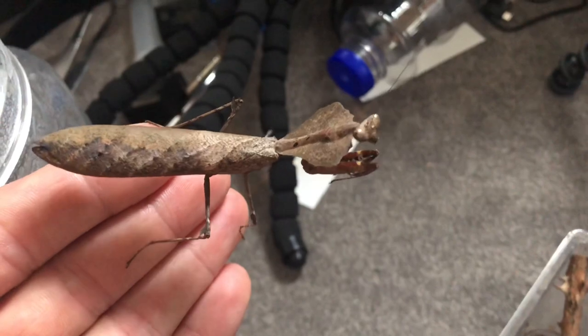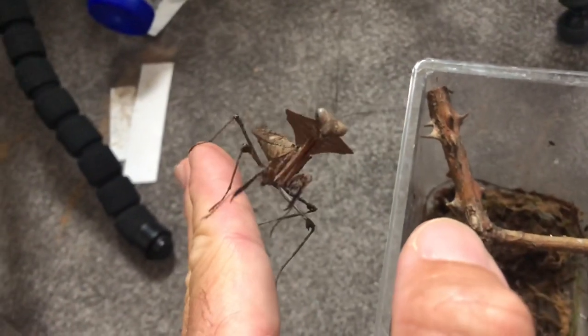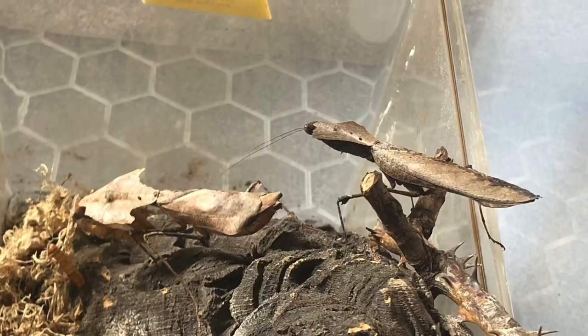And here's the male. I got him from Mantis Den, so shout out to Mantis Den for that. He was only a couple of molts away and he actually molted twice in a very short space of time to become an adult.